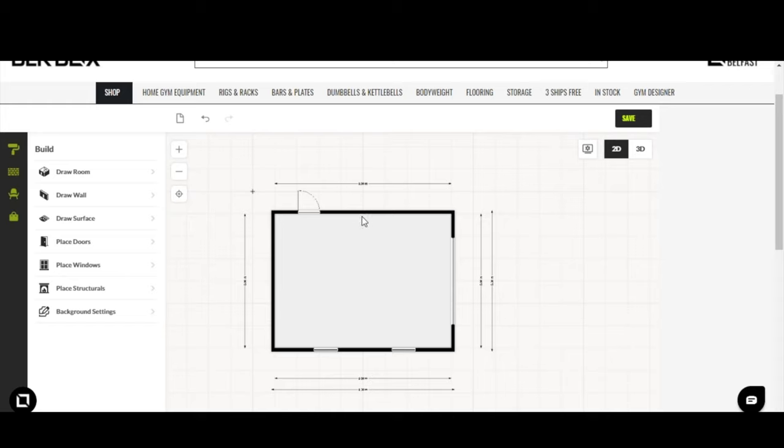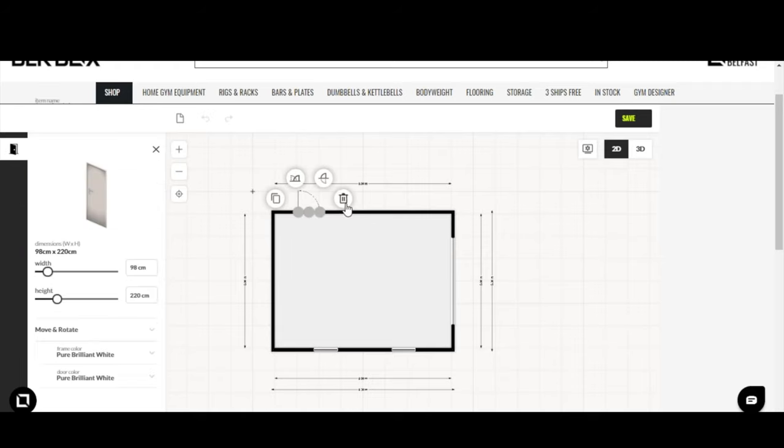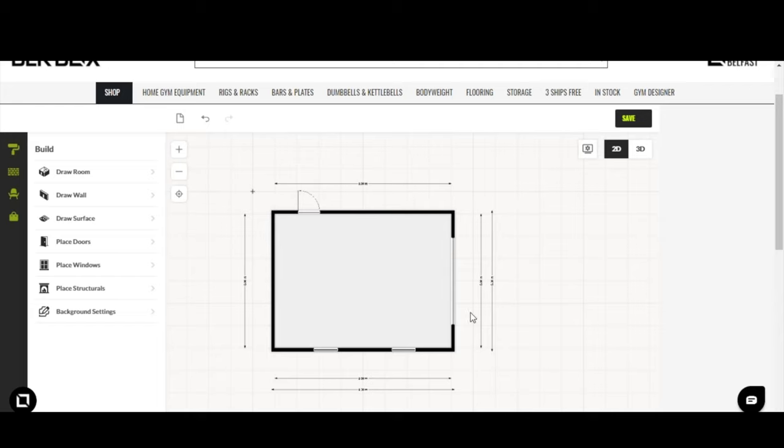That's how simply you can restructure your building — add your windows, add your doors, and position them however you wish. If you ever need to delete anything in the Gym Designer, click on the item and you'll see a trash can icon — click it and the item is removed. You can also duplicate things using the duplication icon, which creates an identical item beside it that you can drag and place anywhere.